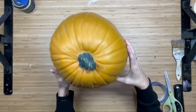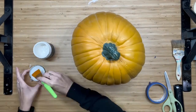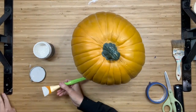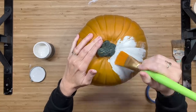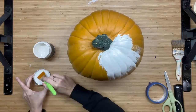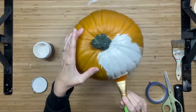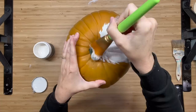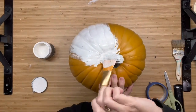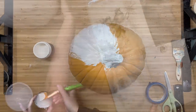We're going to jump right into this video with a pumpkin. Sometimes these things get pricey for this size — I found two of these at a garage sale for a dollar each. Talk about a score! I am taking White Swan by DIY and I'm going to paint the entire pumpkin including the stem, and I'm going to do two coats of this all the way around.